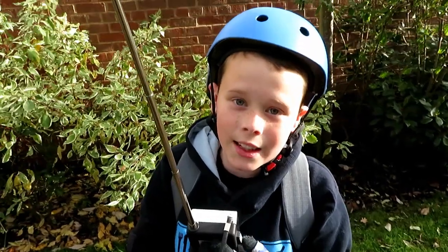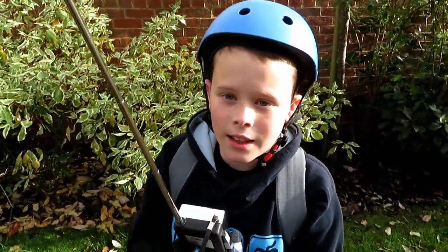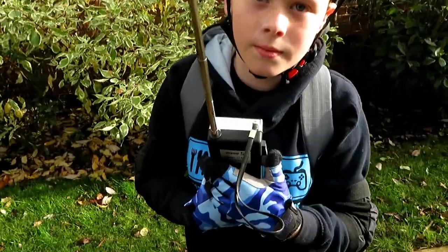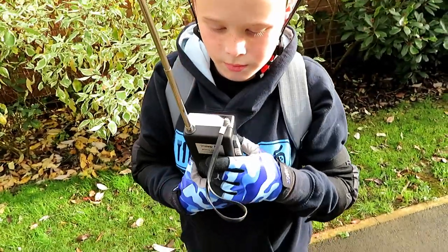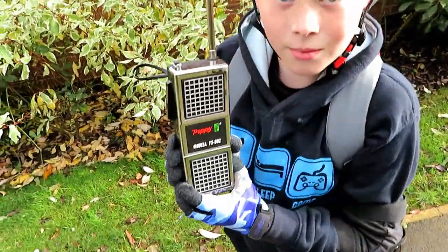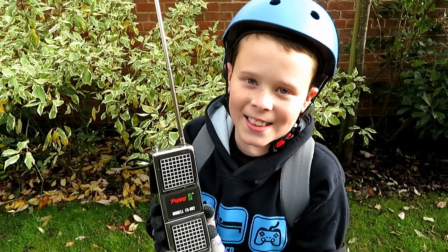Could you hear me, Tyler? Yes — you could hear me, but when I was furthest away you couldn't hear me very well. I can sometimes hear you, but not all of the time. To be fair, they've done pretty well. Turn the radio around so we can see it. Thanks for watching — please like and subscribe, and we'll catch you on the next one.